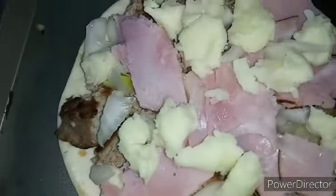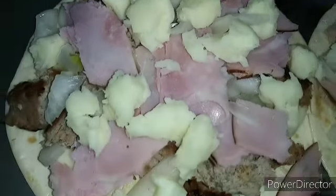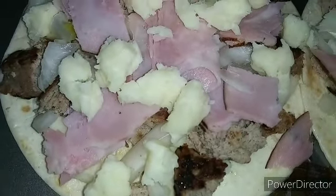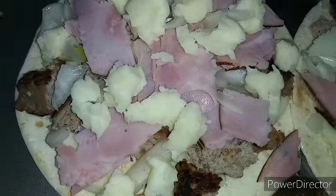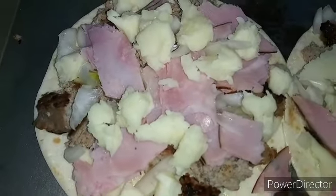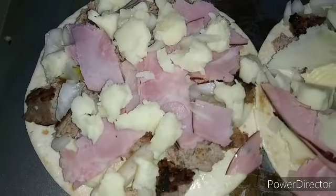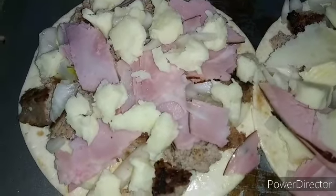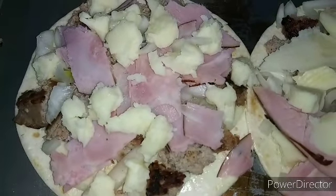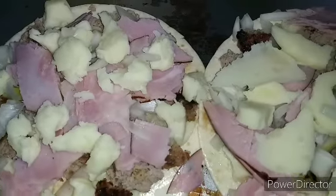Then I put some more chunks of delicious mozzarella cheese on top. So we've got sausage, onions, and black forest ham on these. I like thin and crispy pizza, that's why I do the flour tortilla shells and heat them in the oven. It's a quick, yummy, delicious, inexpensive great meal, especially for game day.